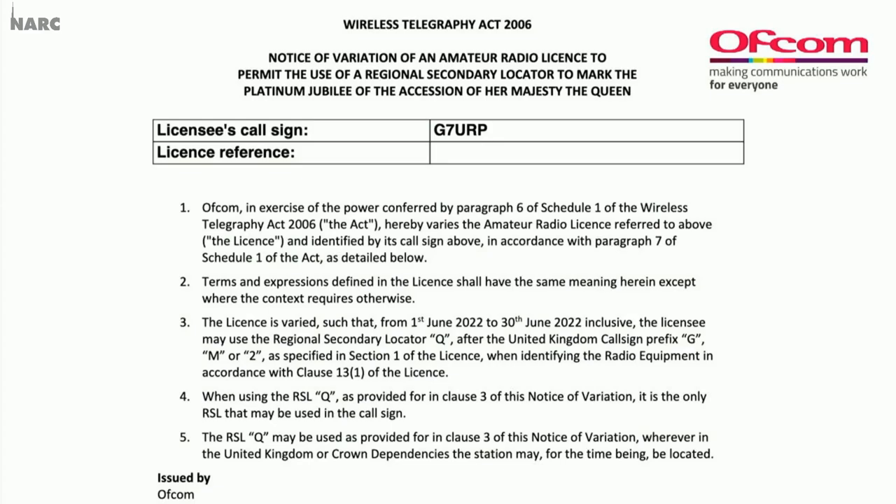I've taken off my licence reference on there just in case, because this does go out publicly. You can see the sort of details — it's between the 1st and 30th of June and you'll be able to use this Q prefix. Working overseas countries, it would mean quite a lot if you're out to improve your scores. It's rsgb.org/jubilee — why not do it now? You'll need the reference number from your licence and you'll get the NOV within seconds.